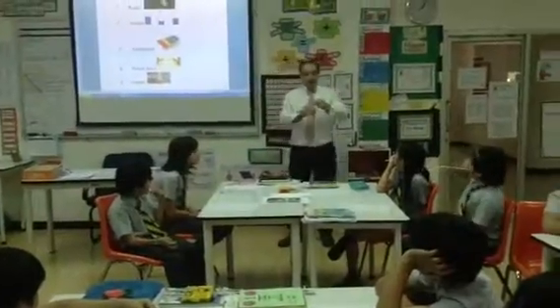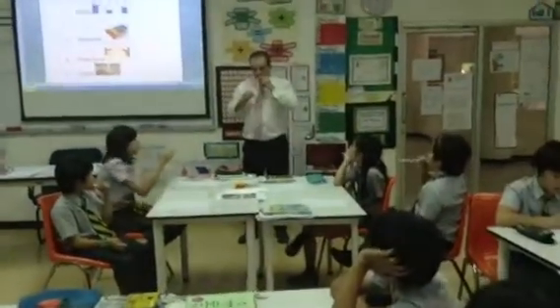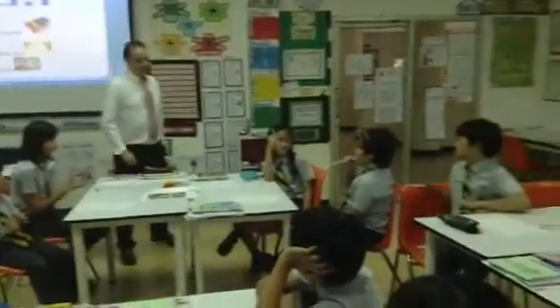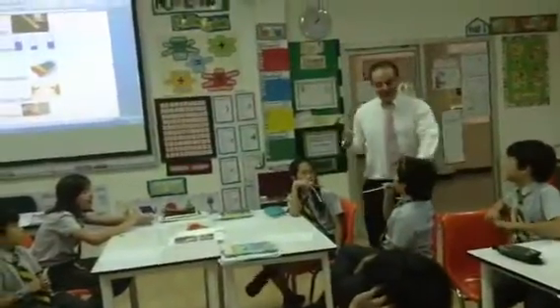Let's see if we can get it going. Here we go. Have you got one? Who's got one to blow? Come on. Good. Blow it. How can you make that sound different?